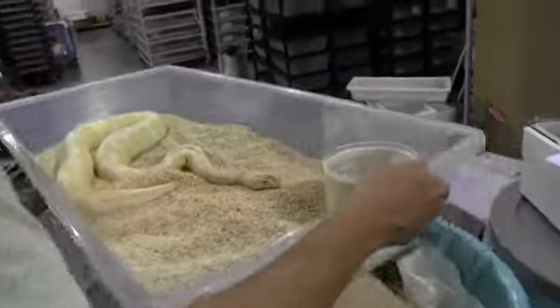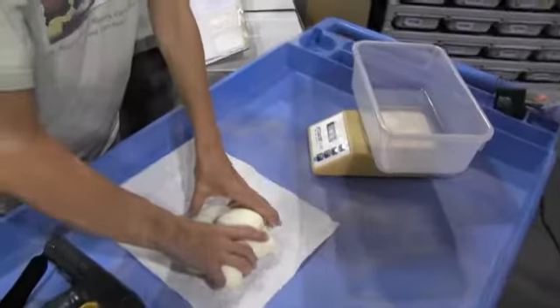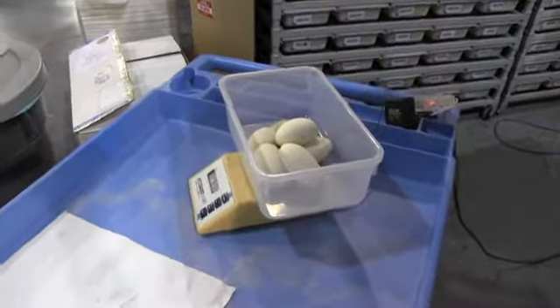Clean cage ready to be put back away. So here we weigh the whole clutch to see how much it all weighed.